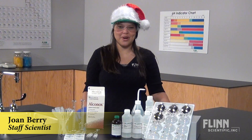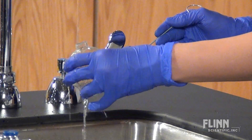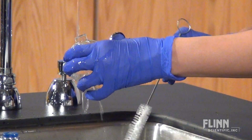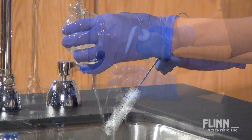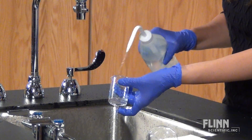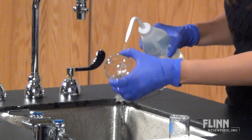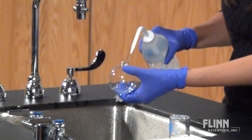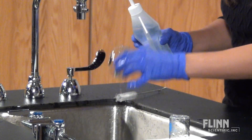Create the perfect silver ornaments this holiday season in your lab. First, it's important to clean the glass ornaments and glassware you will use with soap and water. Rinse everything with distilled or deionized water to ensure that residual ions, which may interfere with the redox reaction, do not remain on the glass surface. It is important that the glassware be very, very clean.